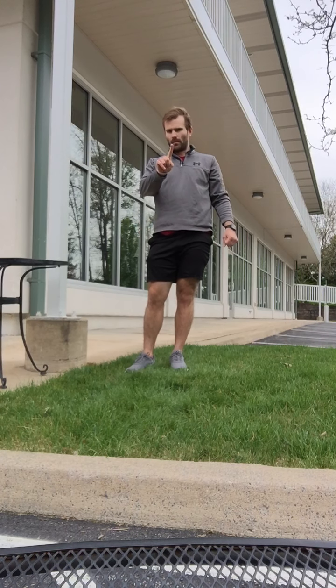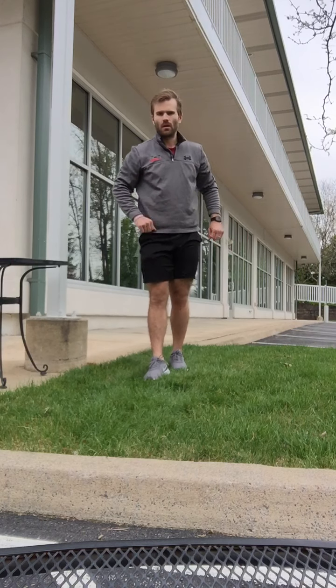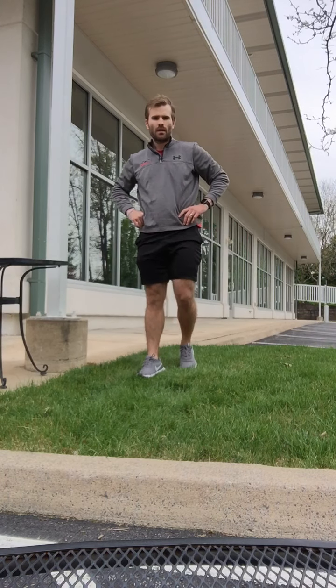Between each EMOM, take one minute of rest — four minutes of work, one minute of rest. Once you finish the workout, post your totals for all those max-rep exercises on the forum so we can see how you guys did. Have fun and go get it — good job guys!